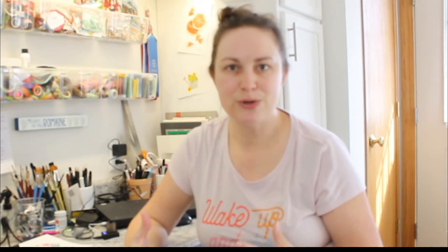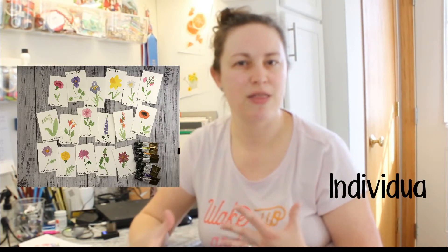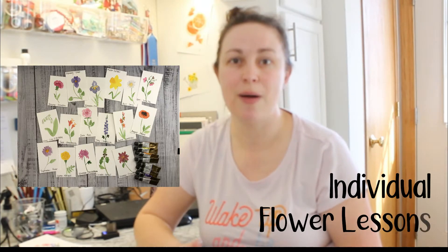Instead of painting people, we're going to be painting flowers that represent each person based on their birth month flowers. Just like there are birthstones, there are also birth month flowers. Some of the months will have more than one flower option available. I scoured the internet looking for different lists of which flowers represent each month and came up with a good selection of 17 different flowers to choose from.